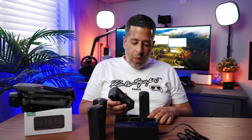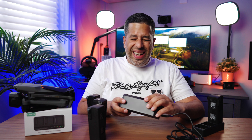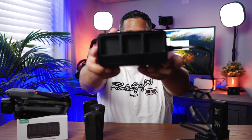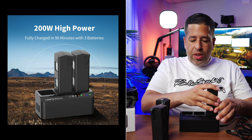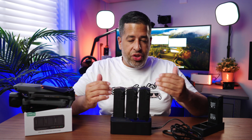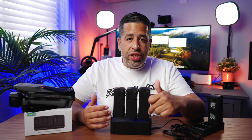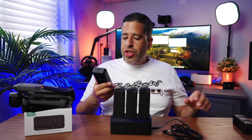I went ahead and found a third-party charger. This is made by Lamita. The Lamita charger will charge all three batteries at the same time and will also serve as a power bank. Not only that, this charger houses three batteries just like the standard DJI hub, but it charges at 200 watts, whereas the DJI hub charges at 100 watts.